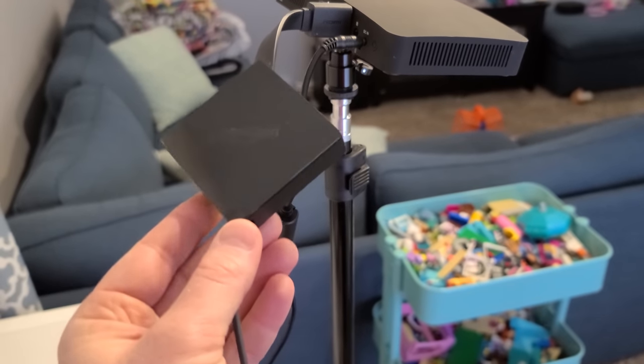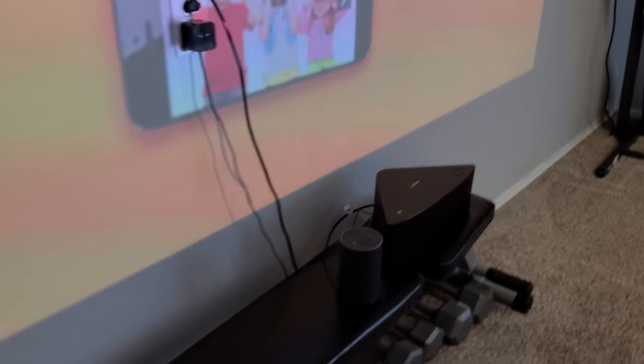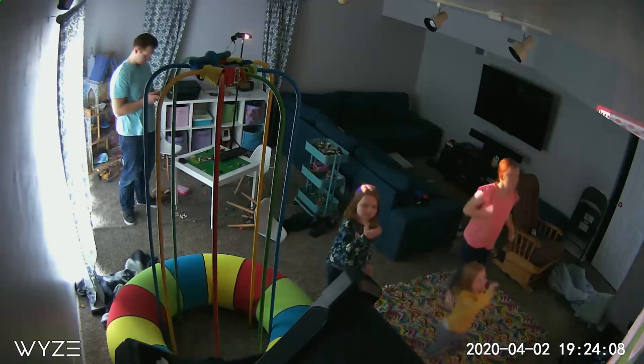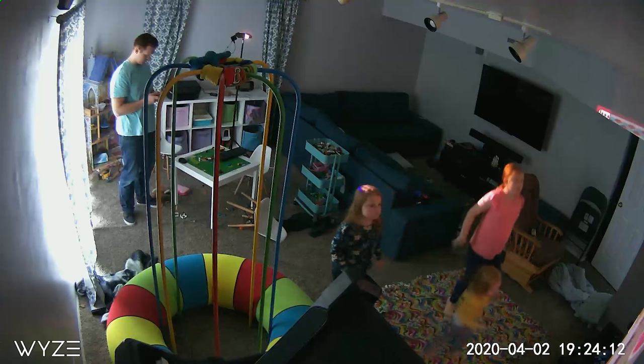What I did is I took my projector, plugged in the Fire TV, and then set up my Echo device so we could play movies on the projector and hear audio through the Echo. It worked really well, and we could even attach another speaker.